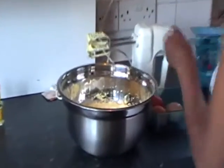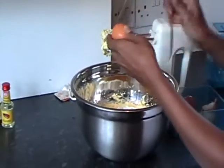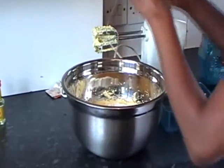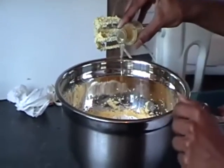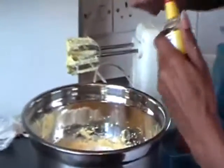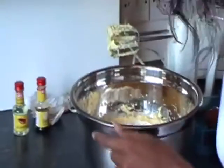Also add the four eggs straight in. Some people like to crack the eggs into a bowl first — I just knock them straight in. At this point, add your flavoring. I'm going to put in a bit of almond extract — don't use too much almond because it's quite strong — and a bit of vanilla. I like to mix them both because it tastes really good.